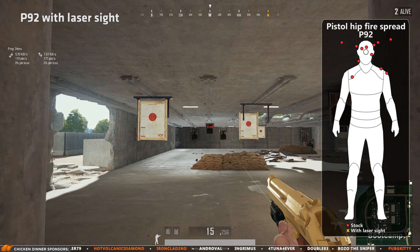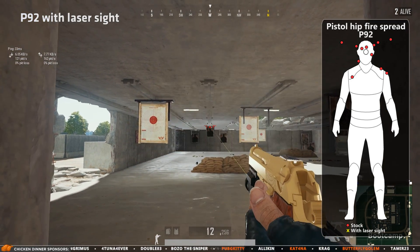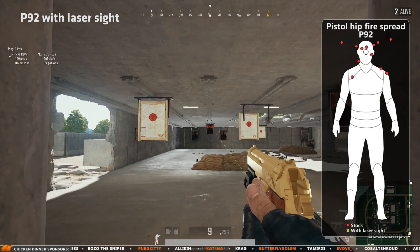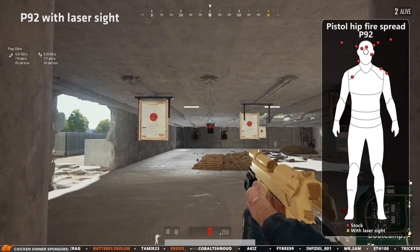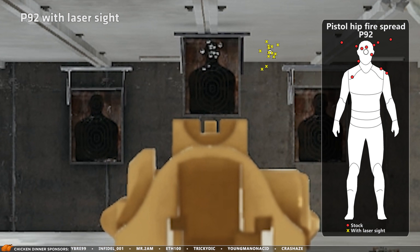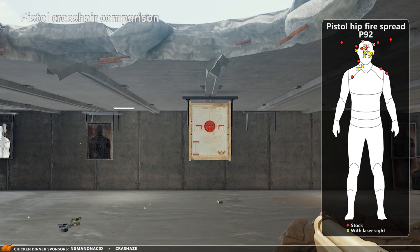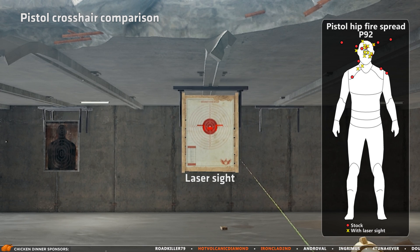Now let's do the same test but with the laser sight, which should improve my accuracy when hipfiring like this. Note that I'm using regular hipfire and not aim. The laser sight clearly improves accuracy — a lot more shots hit the head. The reason is that the possible spread decreases when using the laser sight, and this is very noticeable when simply looking at the size of the crosshair. Smaller crosshair equals higher accuracy when hipfiring.